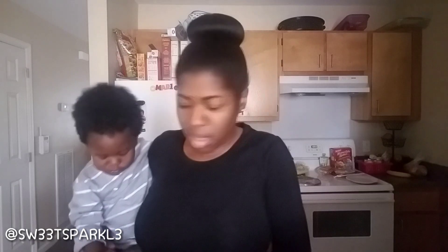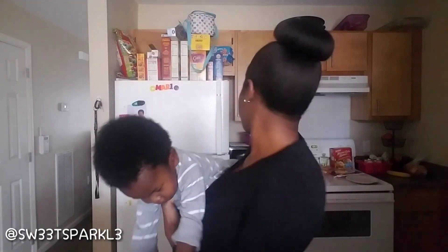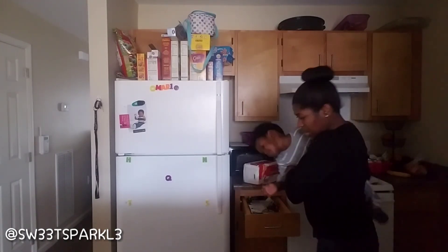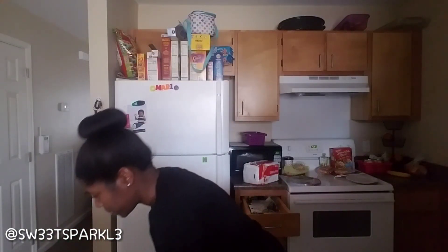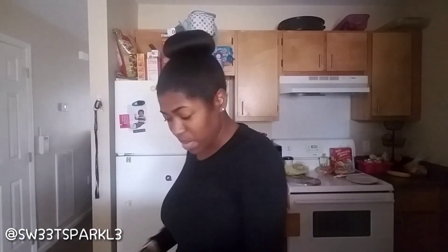Let me hold something up so you can compare the sizes. So here is a triple A battery, and here is the pill. That shows you how big it is in comparison — that's pretty big. But other than that, I haven't had any side effects, anything bad. Here's the back of the label.